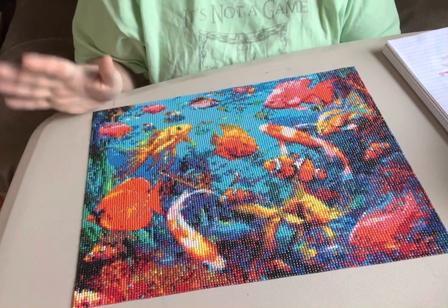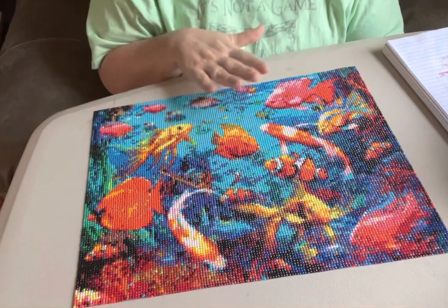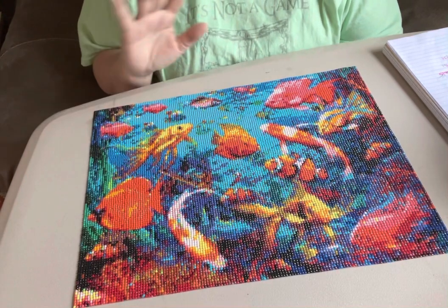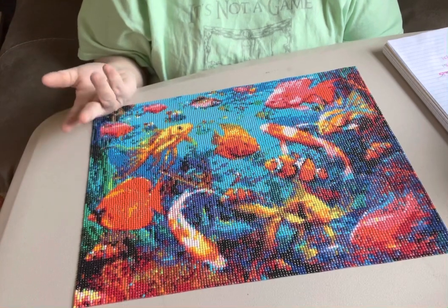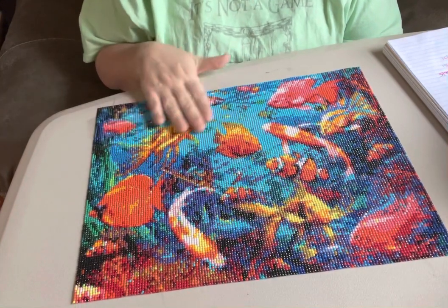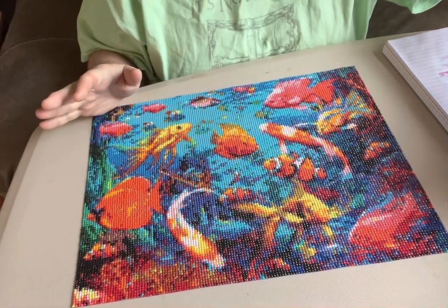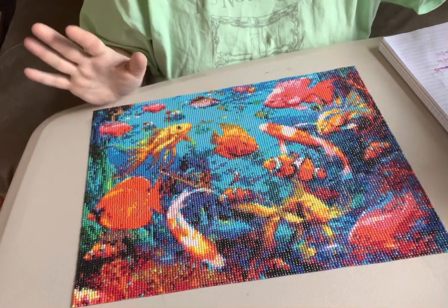I dealt with it and went on. It wasn't a good enough issue for me not to purchase this. Like I said, I didn't have any trouble with the canvas. The stick was good, it had plenty of drills. The drills weren't enough of an issue for me to be complaining about. The most important thing to me is my canvas being sticky — no popping drills. I can deal with drills.